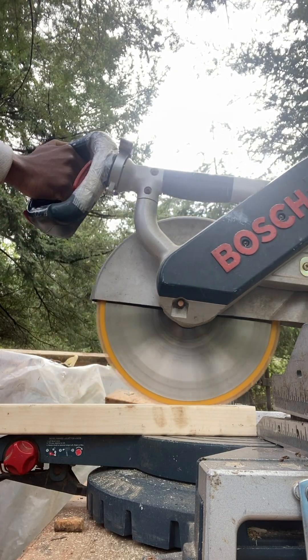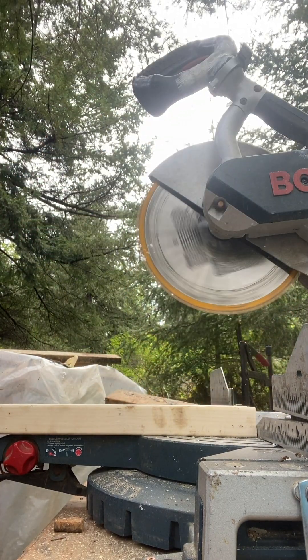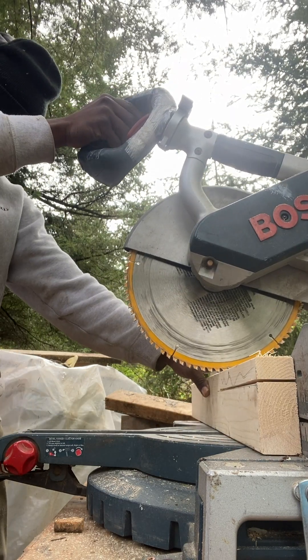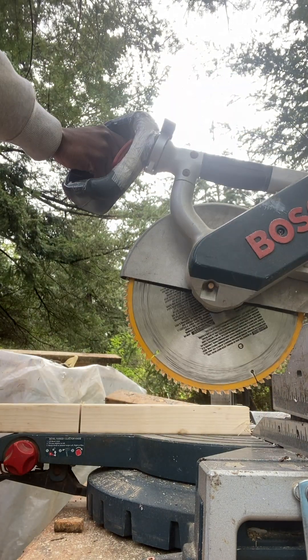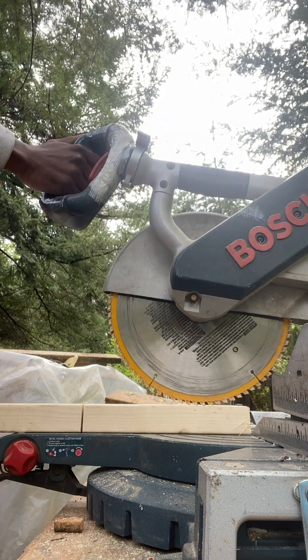As you see me doing right here, using this Bosch miter saw, I'm taking my time going into the wood — I don't want the saw to bog down or anything like that. It's a little bit older saw, but it's still powerful enough to get the job done. I suggest that if you want to do something like this, just take your time and you'll find your way.